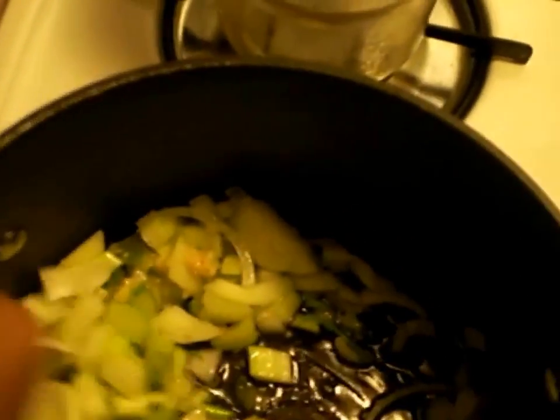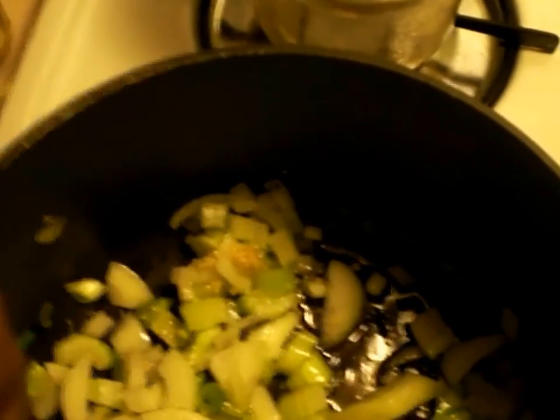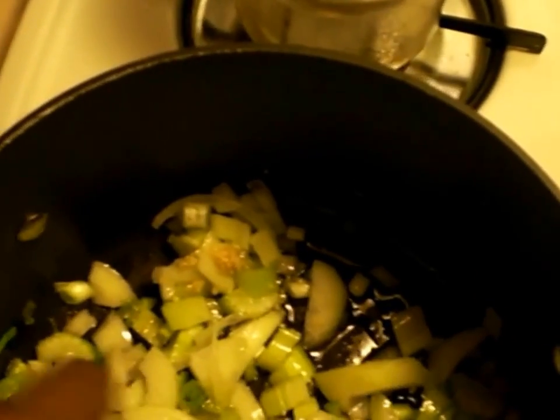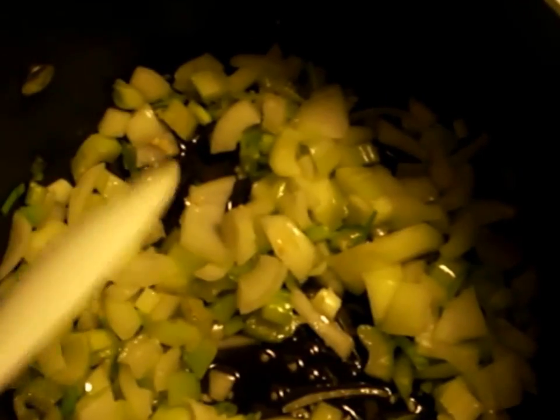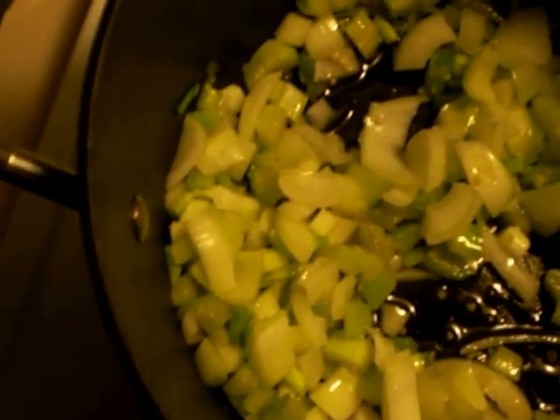If you are a real garlic person then you add more, it's up to you. Now the fish that I am using is salmon and flounder. Use whichever type of fish that is your preference. I am using salmon and flounder because that is my favorite fish.